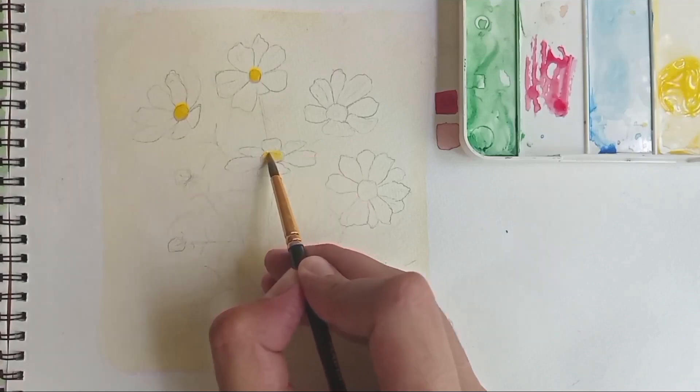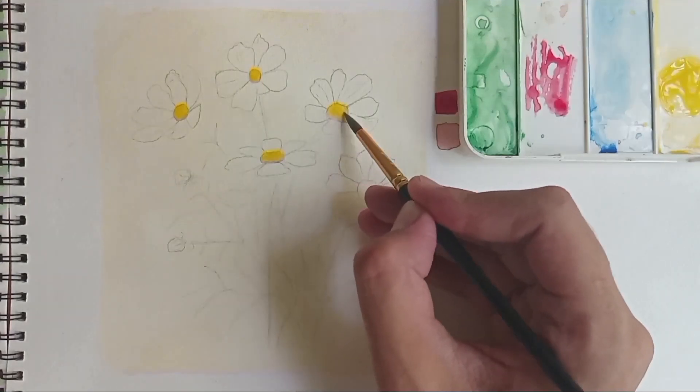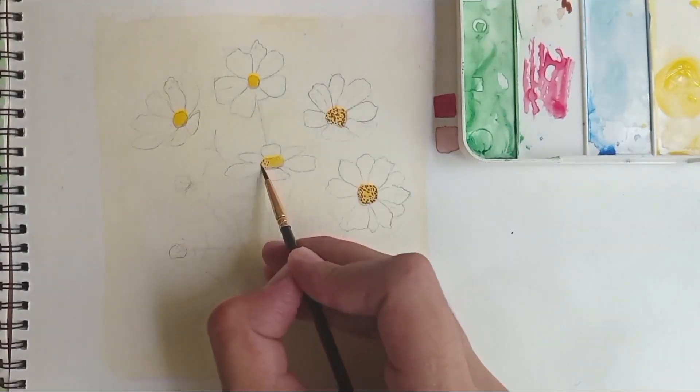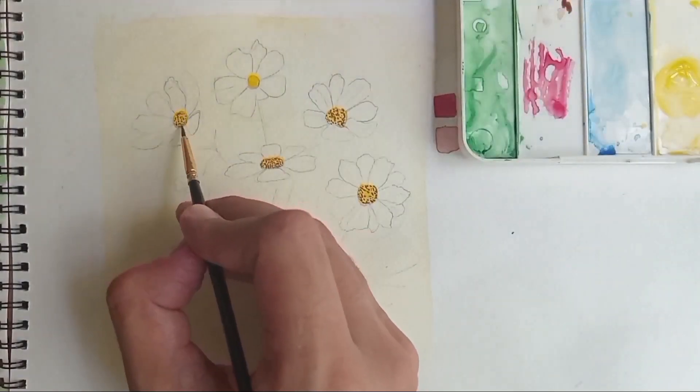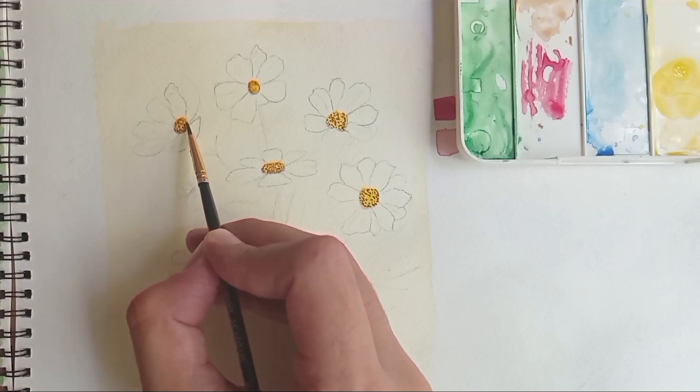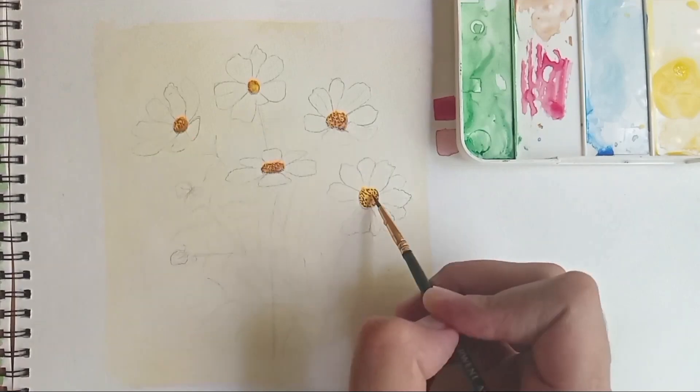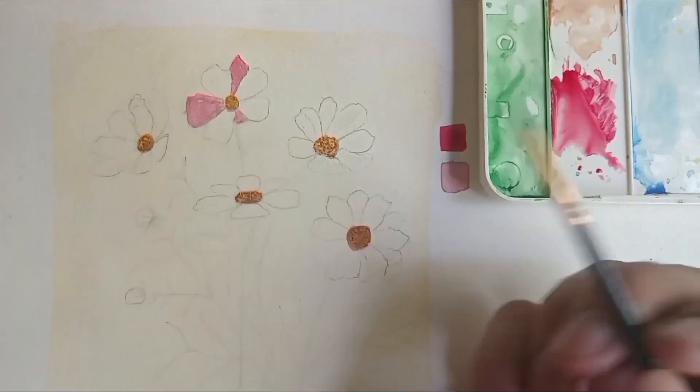First I'm painting the centers of the flowers using a yellow color — you can use any yellow. After it is dried up I'm going to be adding small brown freckles onto them and then wait for them to dry again. Then I'm applying a light wash of brown paint onto the top of these centers to make them look more coherent.